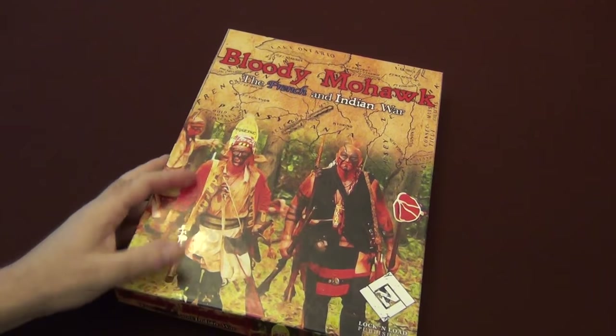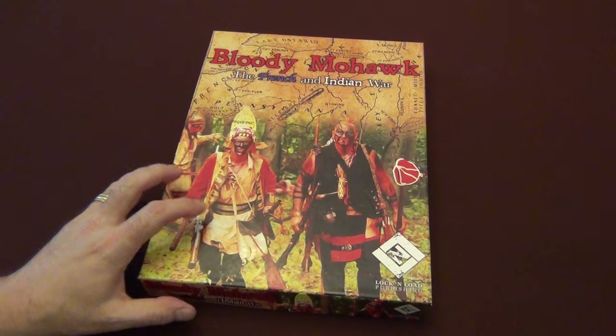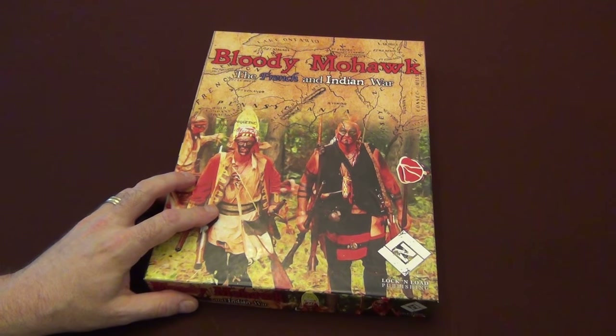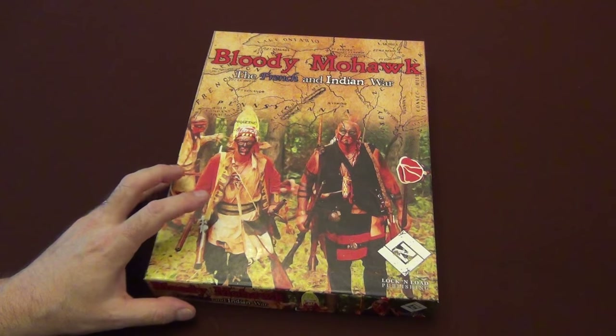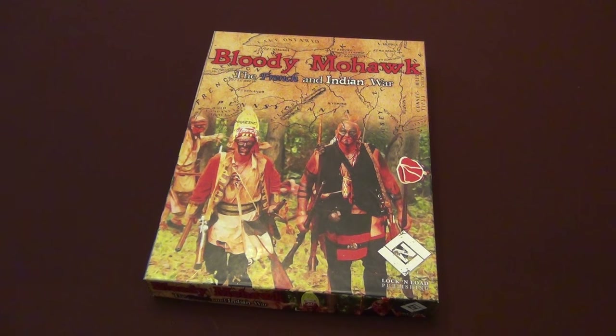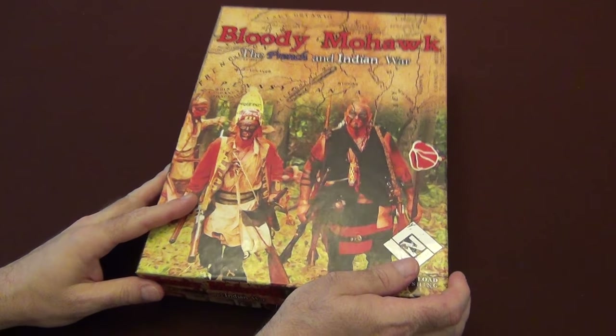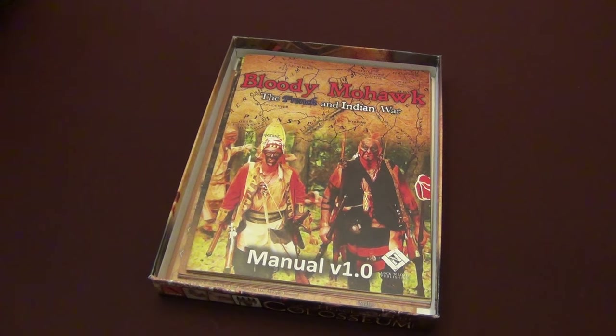So it's exciting to see this, and this is a low to medium complexity game on the French and Indian War — a time that a lot of people don't game a lot. There are some great games in this time frame, but it's kind of almost underrepresented. It's great to see another one in this era for us to play.